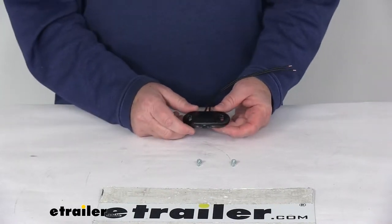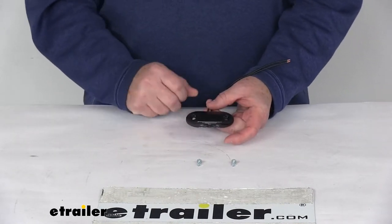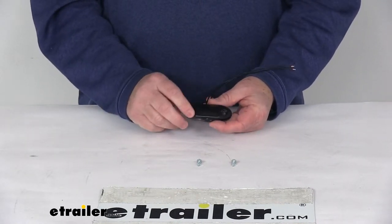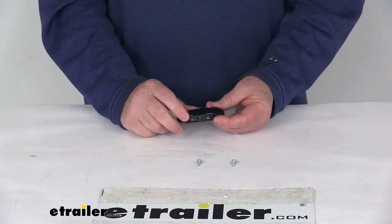Today we're going to take a look at the Peterson Great White Surface Mount LED Utility or Trailer License Plate Light.